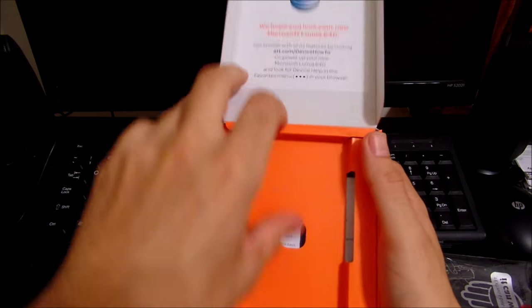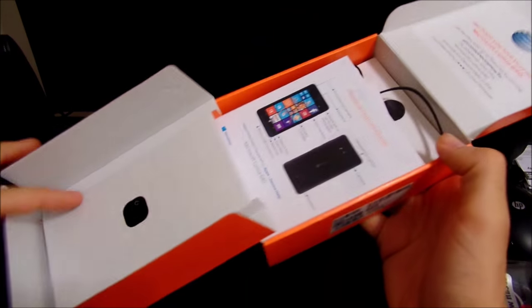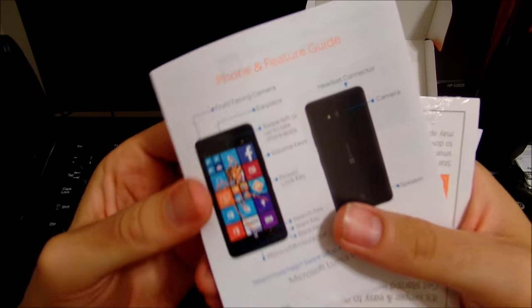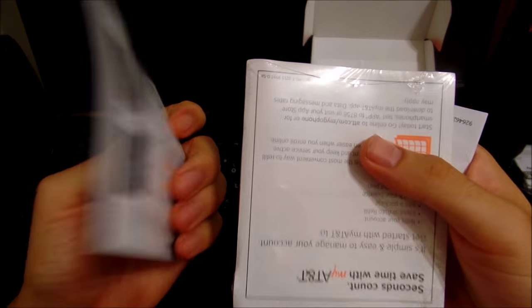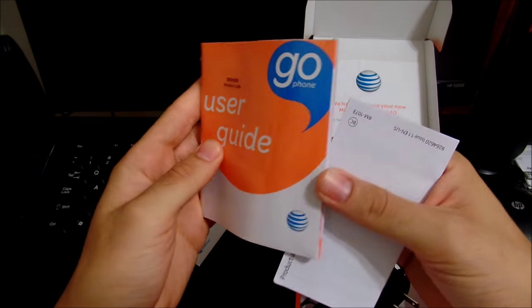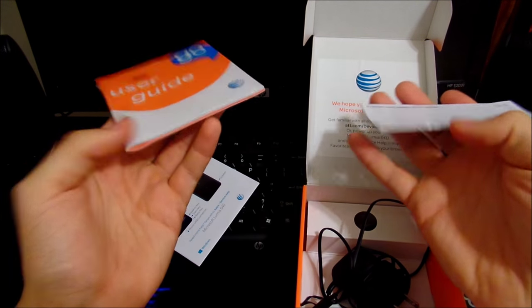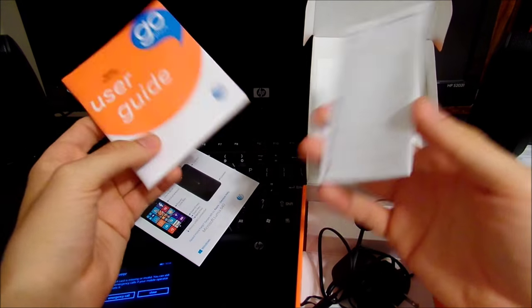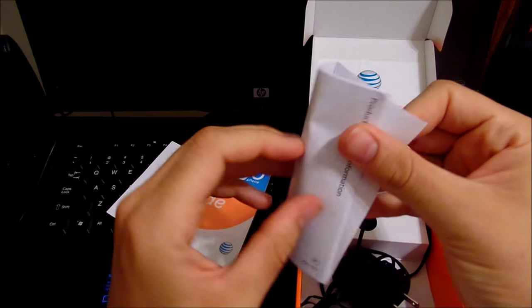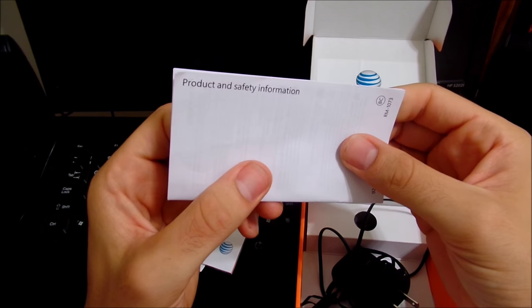Going down into the box — we have our books, you know, the usual stuff that nobody really reads. You look at it once, throw it to the side, and start using the phone. But if you're not familiar with smartphones, it's totally up to you. It's going to be a user guide as well as some warranty information and product safety information.